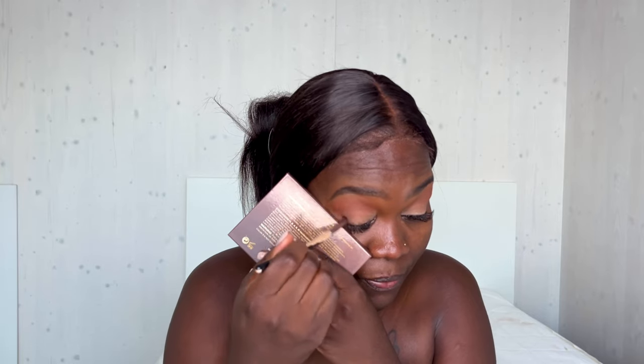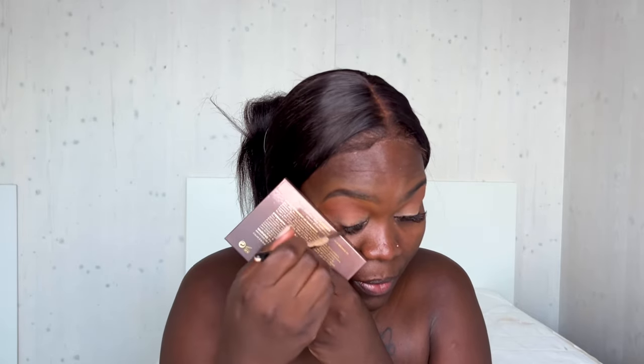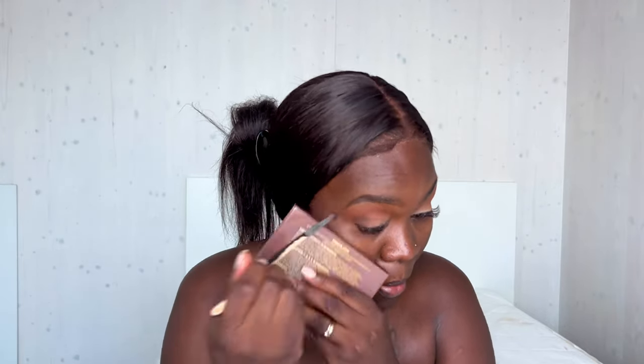I'd always advise you to first blend it out before you add more product, unless you're already used to the look and you already know how many times you have to go back to the product to get the intensity that you want. But for easy blending, my advice is you first tap the product on before you blend. So far this is what we have.